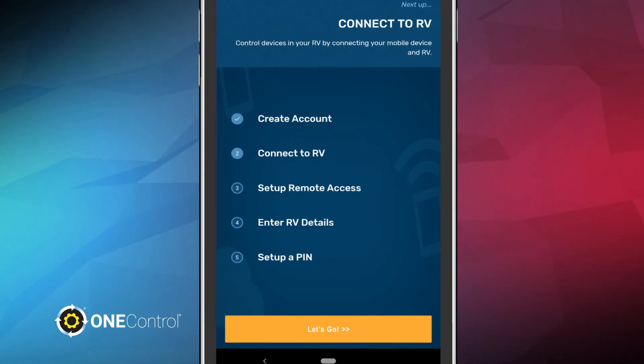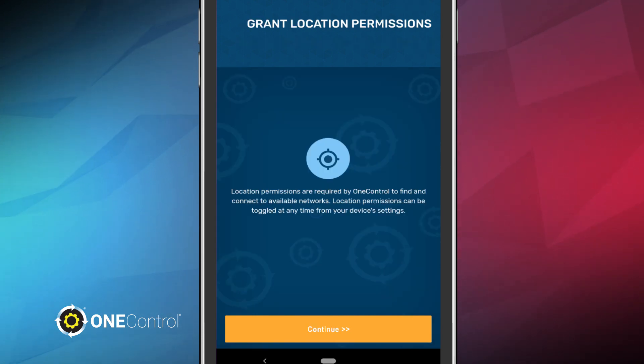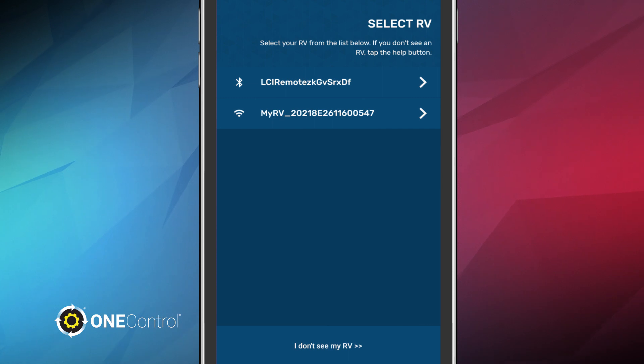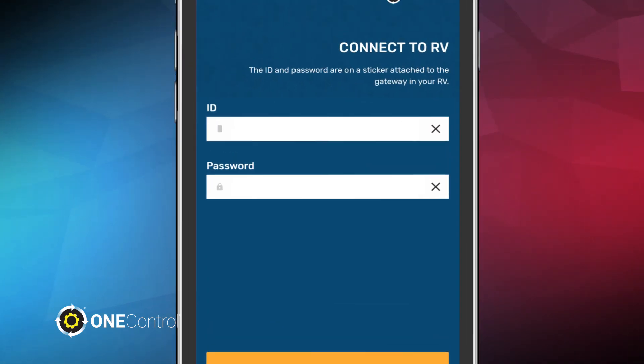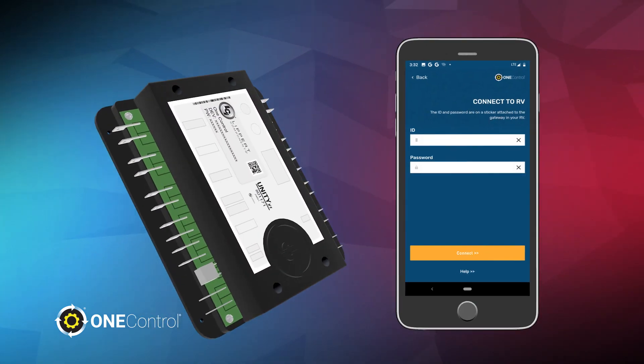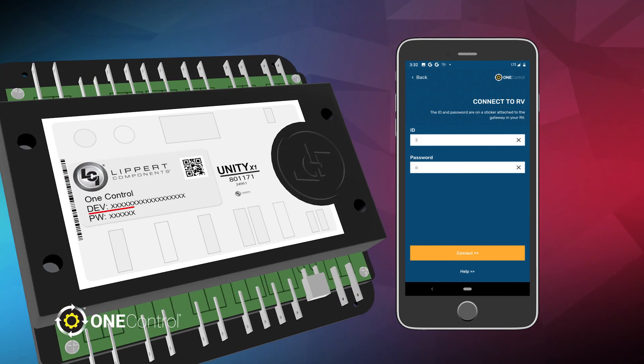Next, we'll connect your RV to the OneControl network. Click Let's Go at the bottom of the screen to begin. Tap Continue to grant location permissions, so your RV can connect to available networks. Then, a small box will appear and you'll be asked to allow OneControl to access your location. Choose Allow. Next, you'll need to select your RV from the list provided. Once you've located and clicked your RV, you'll need to provide an ID and password. You can find this information on the sticker attached to the gateway in your RV.